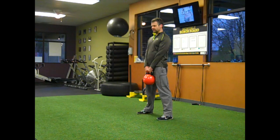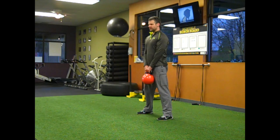As we come back down, hinge the hips back, come down, touch the floor, and stand right back up.